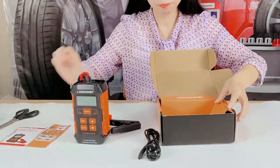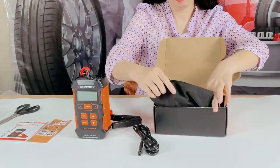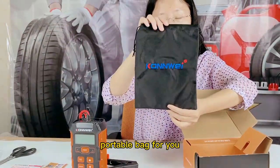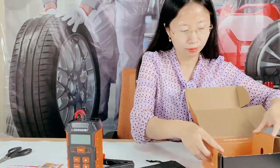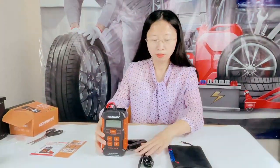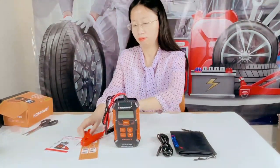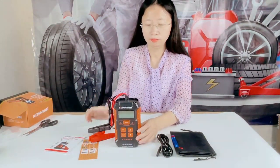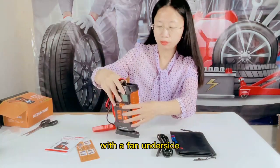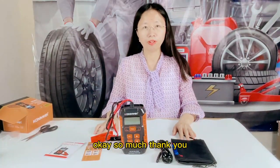Let's look at the menu. Here is the purple bag for you. So all these items come with fans on the side. Okay, so much, thank you.